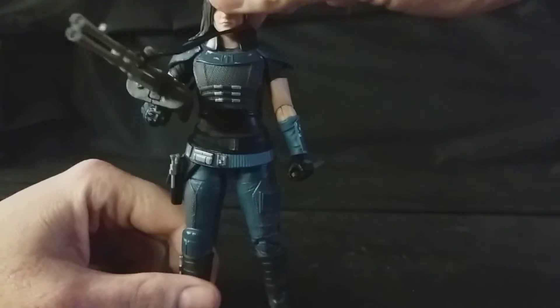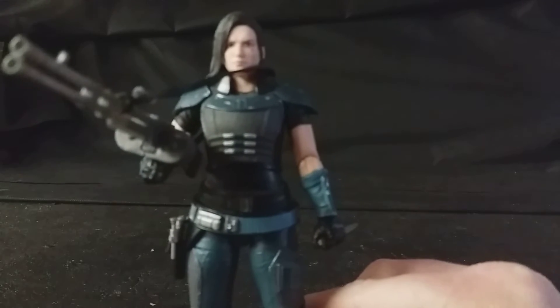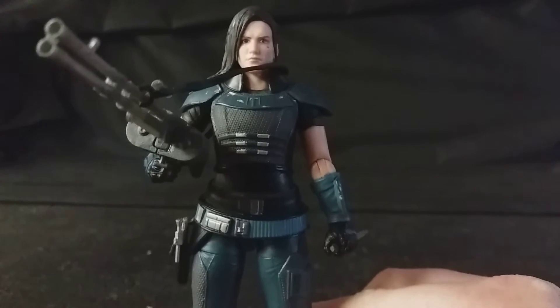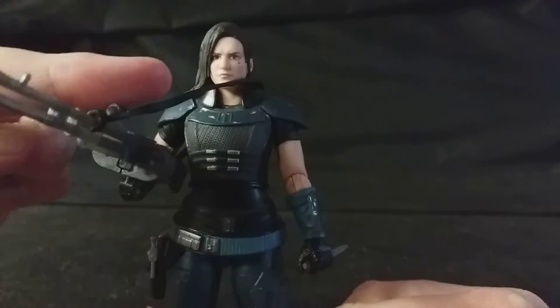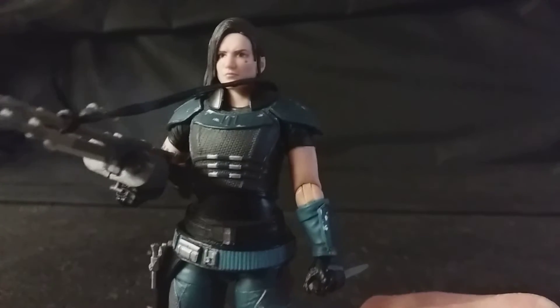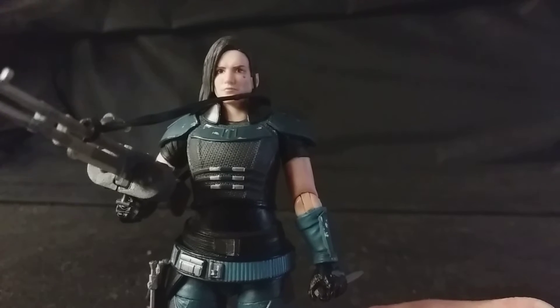The likeness to Gina Carano is fantastic. You can really see that — it does look exactly like her. And you can even see on the face that small Rebel tattoo, which is really cool — the Rebellion logo. That's there.